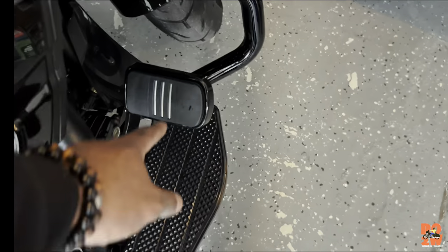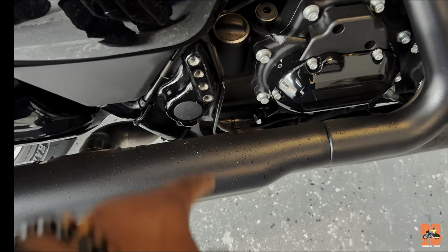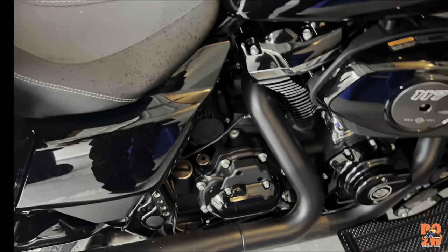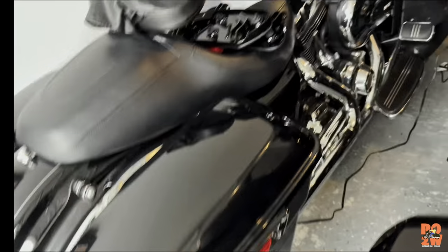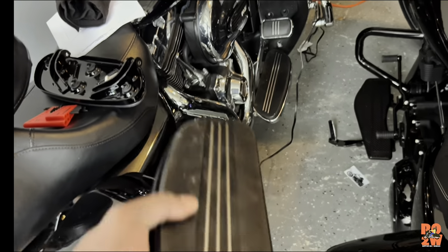I have to change the brake pad out. I took my passenger full pegs off — I'm not gonna run those on here. And if you look at the difference, here's the factory one — huge difference.